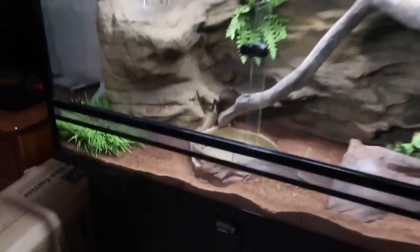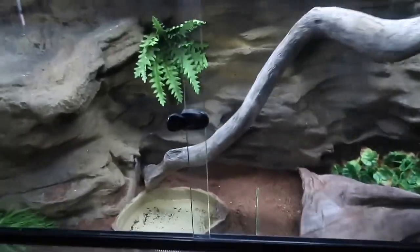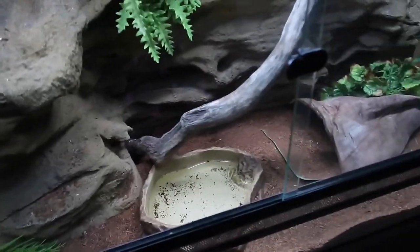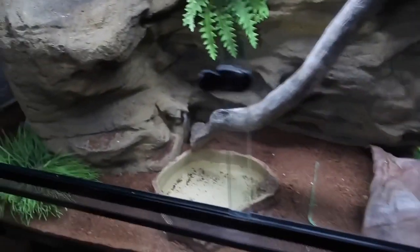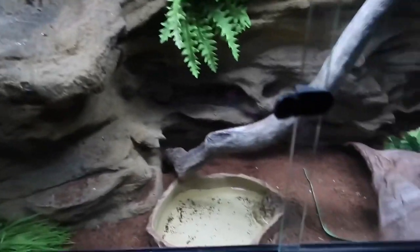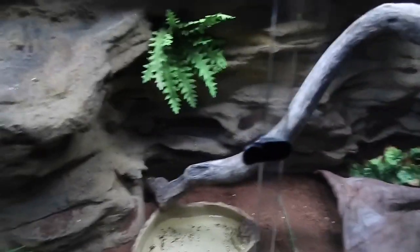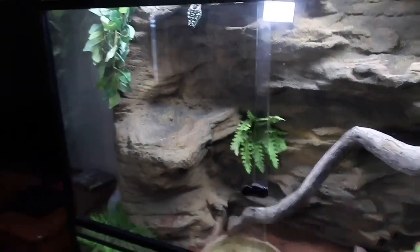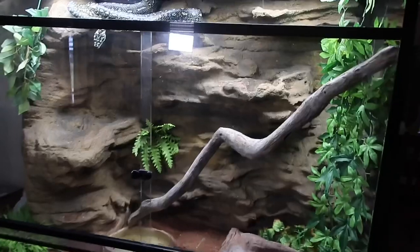The substrate I'm currently using is coir mix — you can get that from Bunnings. It's definitely the cheapest substrate; a brick that you mix with water for around two dollars, and this is probably one and a half to two bricks' worth. You can also use aspen or critter crumble wood chippings. I'm thinking about mixing wood chips with dirt and coir mix, and I really want to go bioactive one day with real plants.